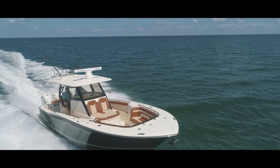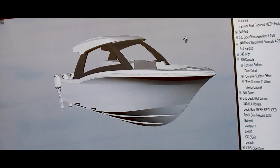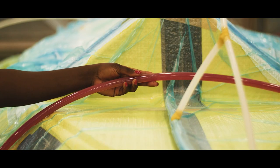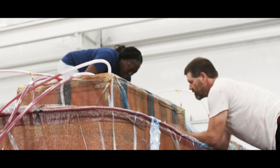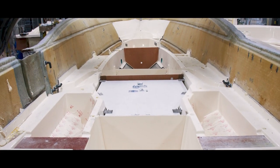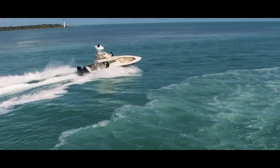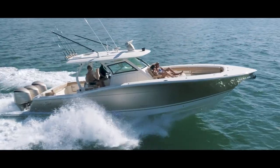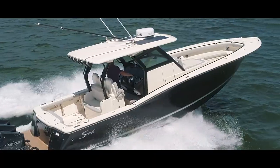Our 330 LXF, our 355 LXF, and soon-to-be 350 LXZ — these boats are all infused with epoxy instead of resin. What's different about the epoxy infusion process? No other competitors are willing to do it. There's a big learning curve, and there are added costs that other manufacturers are not willing to take. What it does for us, however, is it gives us a superb finish. The sides of the boats are beautiful, even with large black boats.